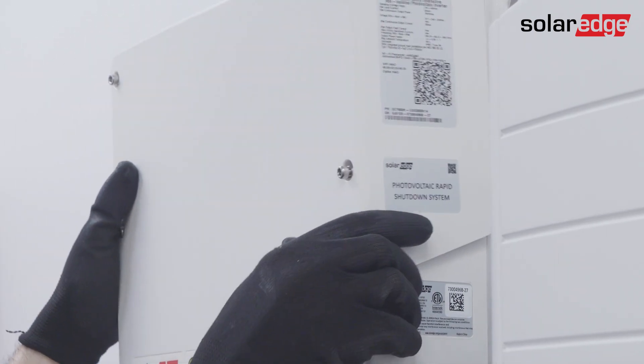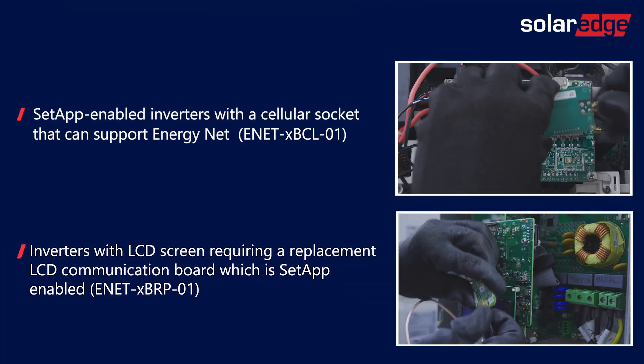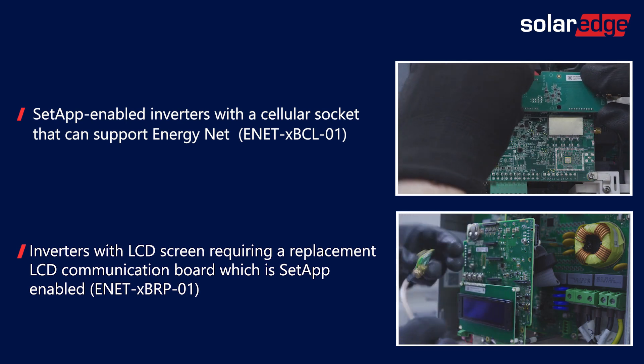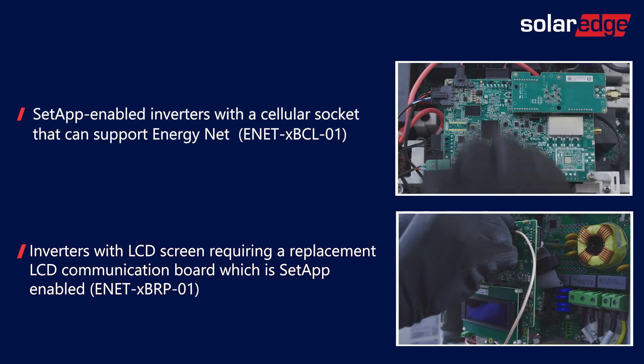That's it — we've successfully completed the EnergyNet plugin installation. It's the exact same process when installing the plugin on SetApp inverters that have either a cellular socket or an LCD screen.